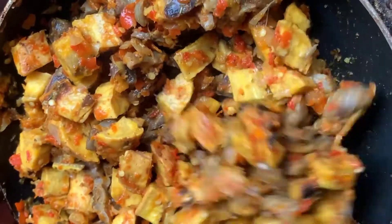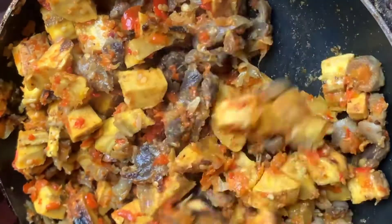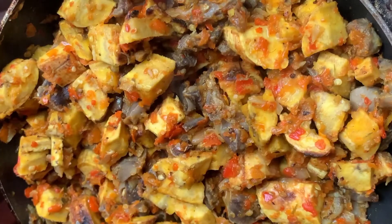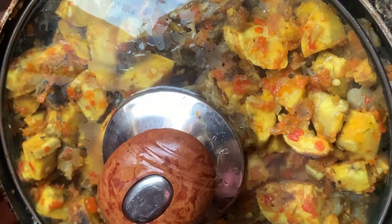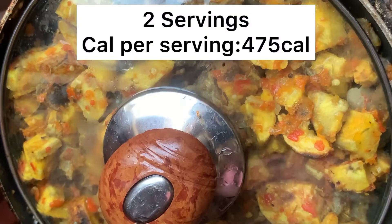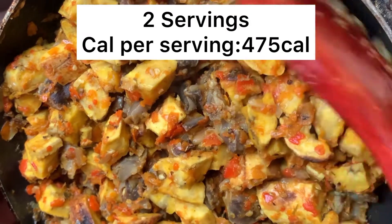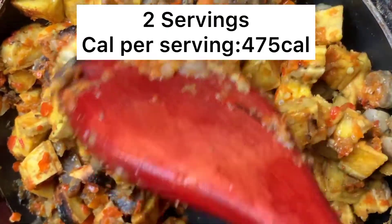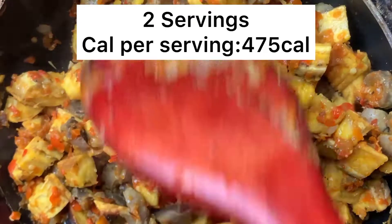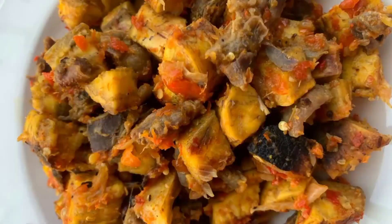So guys, thank you so much for watching. You can have this as your breakfast, lunch, or dinner. A serving of this is just 470 to 475 calories. Remember, it is a serving that is 475 calories — this Gizdodo is actually two servings. So thank you guys for watching, and I hope you like and subscribe. Bye!